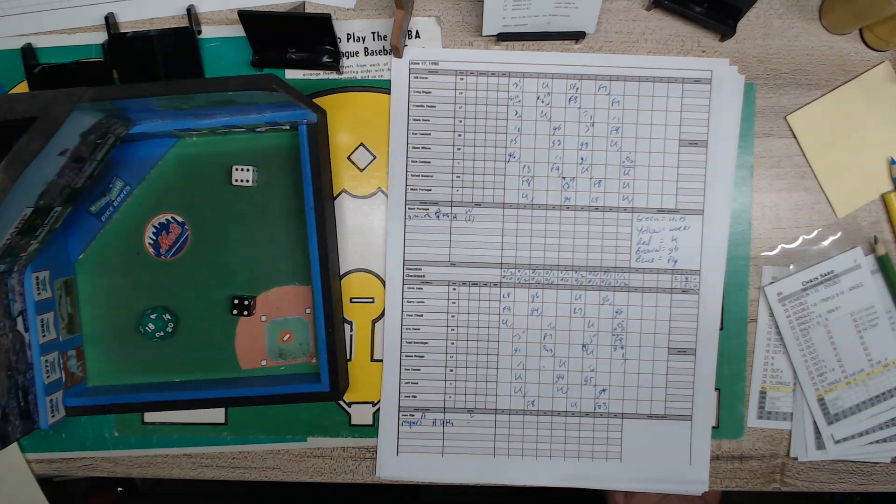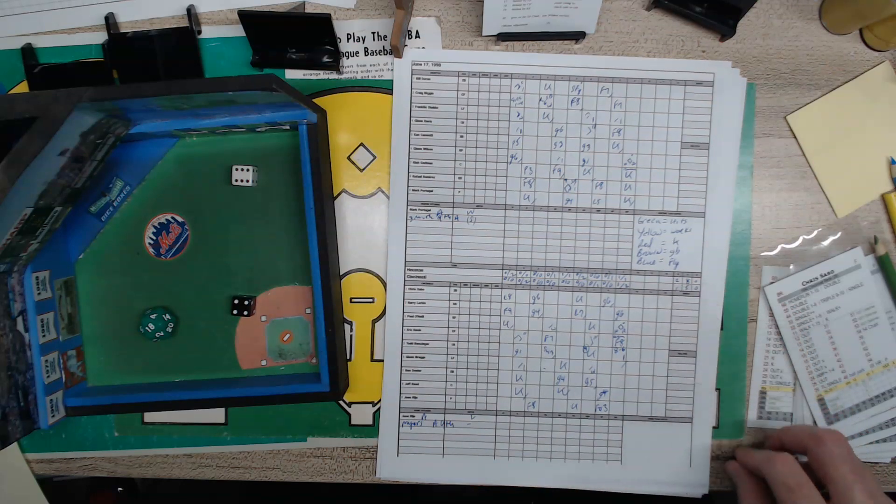So this was a particularly close game, an exciting game, and you may want to kind of go over and really get more details and analyze what exactly happened — who performed well, who didn't perform well, the opportunities lost, and so on and so forth.